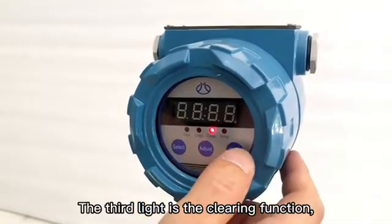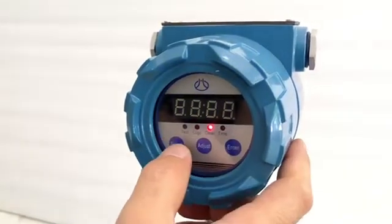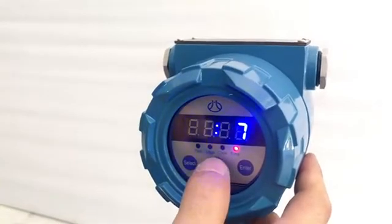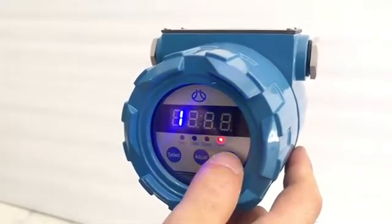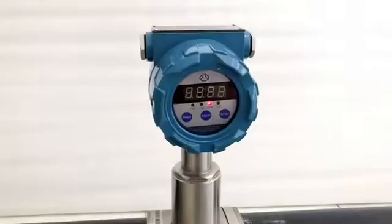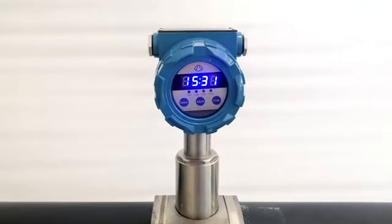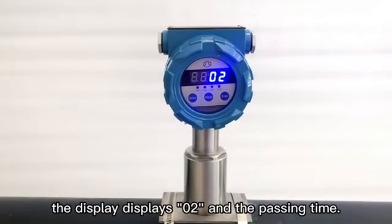The third light is the clearing function, and the fourth light is the time setting. The hours and minutes can be adjusted; each time pressing the button, the number will increase by one, and it can only increase upward. When the instrument is in the cleared state and the pig passes, it displays 0-1 with the passing time in accurate minutes. When the pig passes a second time, the display shows 0-2 with the passing time.